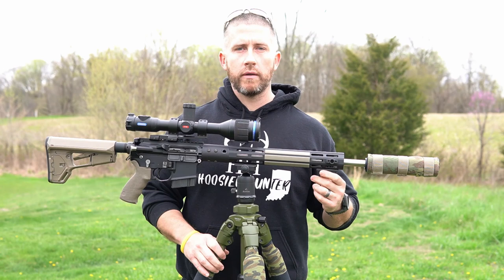Now we're just going to roll right into a couple of daylight shots. These shots are right at 765 yards with the 6.5 Grendel, and then right after that we'll roll into some night clips of some coyotes that I've taken down.